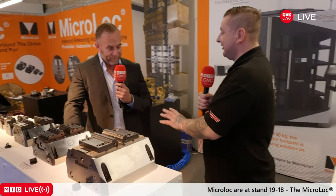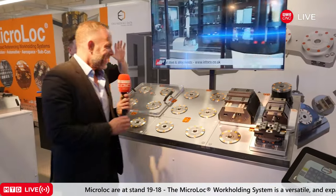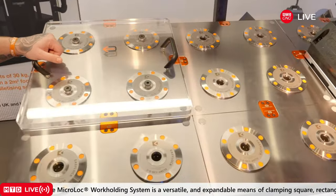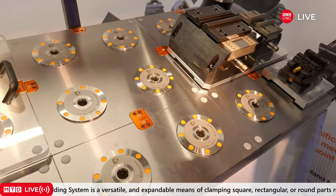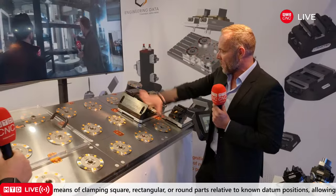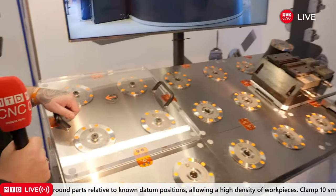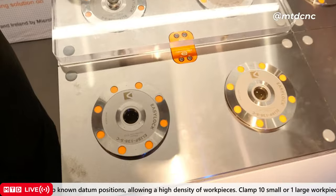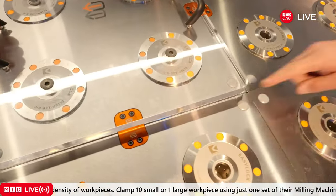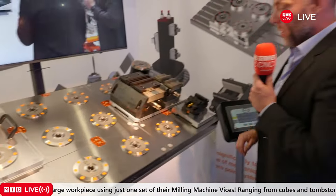Now we're going to move on to something I've never seen before and I'm quite excited about. What are we looking at here? This is called the Easy Connect. It's a multi-zero-point system designed for very large vertical machine tables. It's not something you'd put on a small vertical machine, but it would go on a massive gantry loading machine or bed machine. These come in 500mm squares, they bolt onto the machine table, and you just butt other ones next to them to form a massive table. They all connect with these Easy Connect fittings, which pipe their air through them and let the control unit know what is going to be clamped and what isn't.